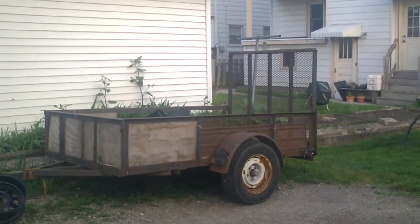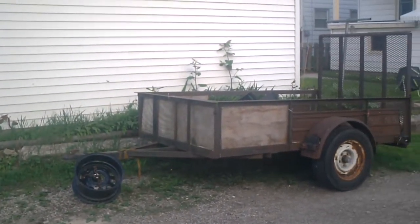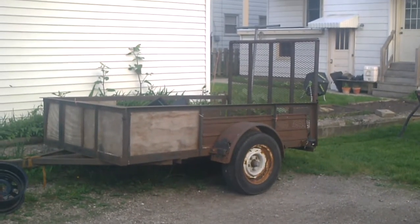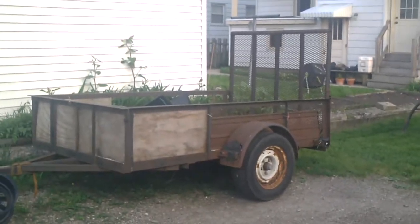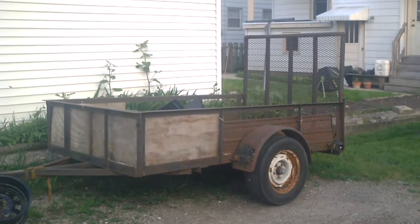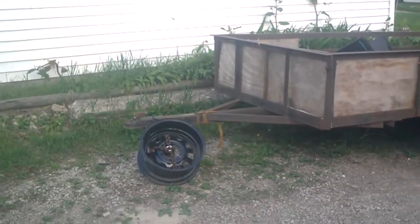Hey there YouTube, I thought I would make a video of my recent purchase which I purchased last weekend. This is a utility trailer. I paid $200 for it as-is — it needs tires, needs new wiring, needs new taillights. The guy was asking $250 for it. This was at an estate sale and I told him I'd give him $200 for it right now because it needed work, and he was okay with that.